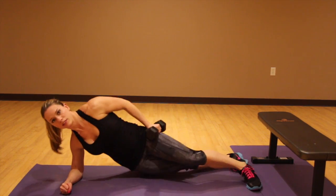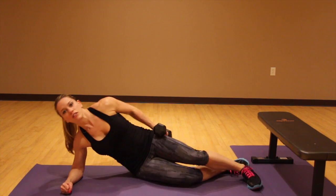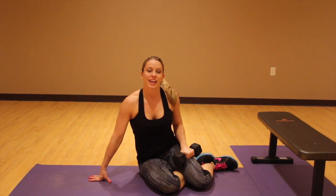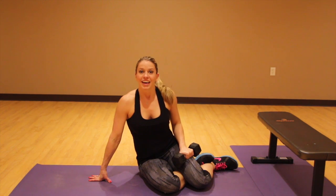Down, up, down, up. Go ahead and do the right number of reps on this side and then switch to the other side, and let me know what you think of them. Enjoy them!